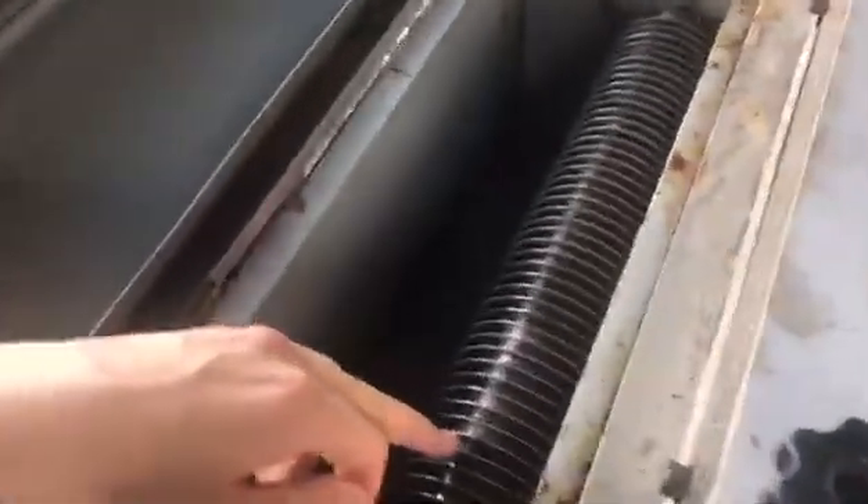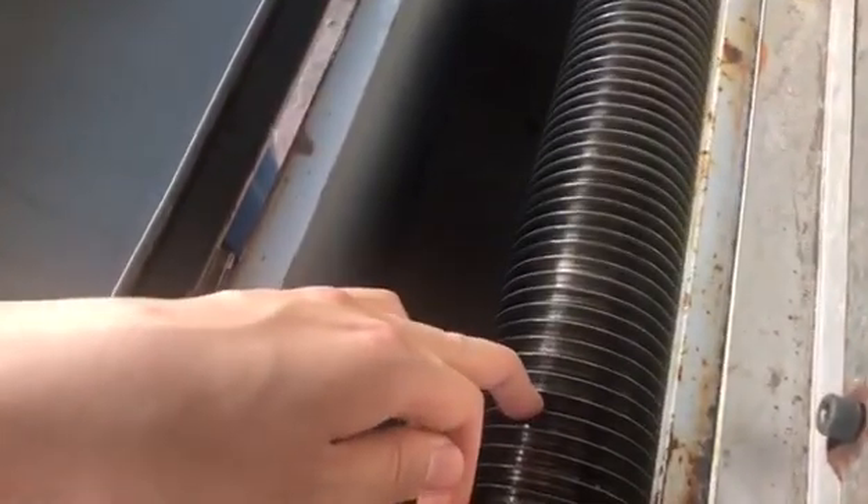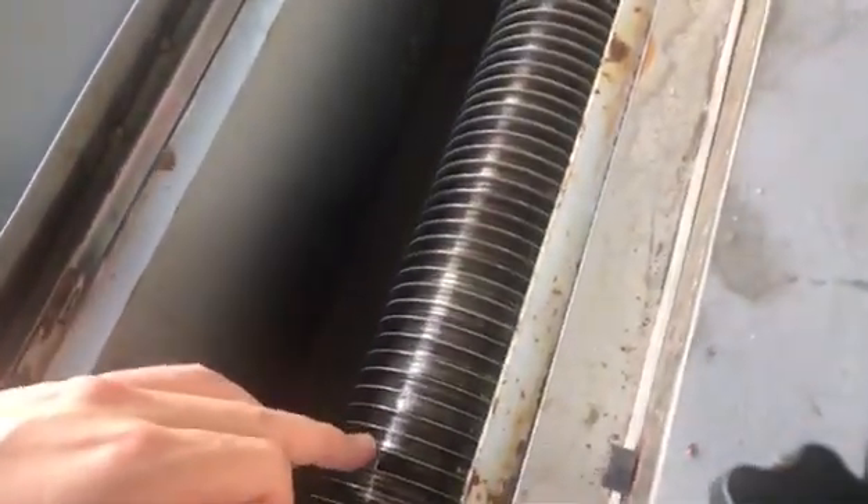Please pay attention to this — this is a very small size, about 7 mm.